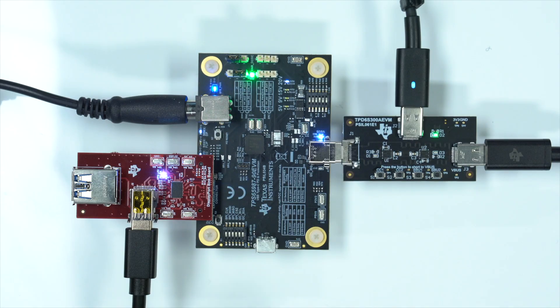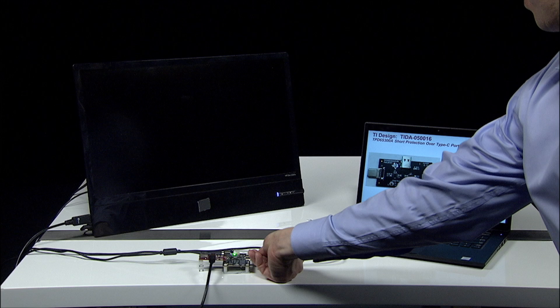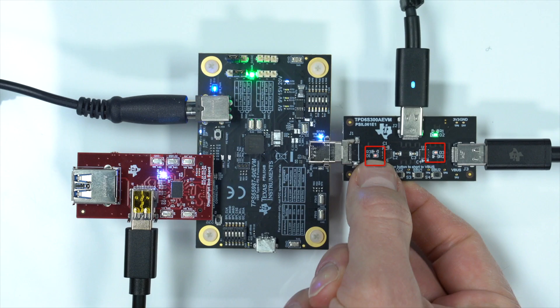As you can see, when we manually create a V bus to CC short using the push button, the TPD6S300A opens its internal FETs to protect the PD controller, causing the monitor to shut off. On the board, you can see the LED light up, showing the presence of the short.